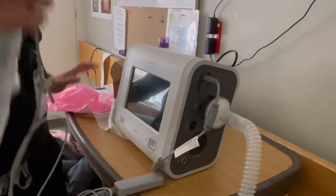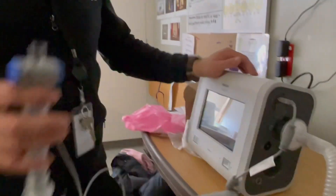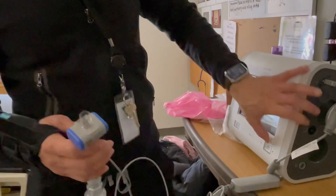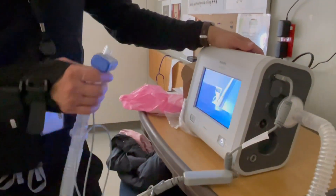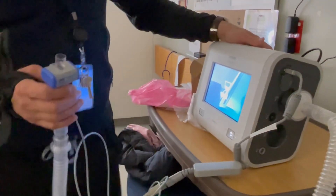I believe the other end goes through the trach. Turn this on. It's working — I calibrated it this morning just to test it out.